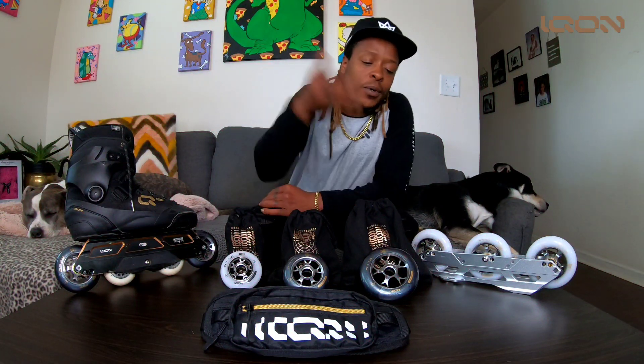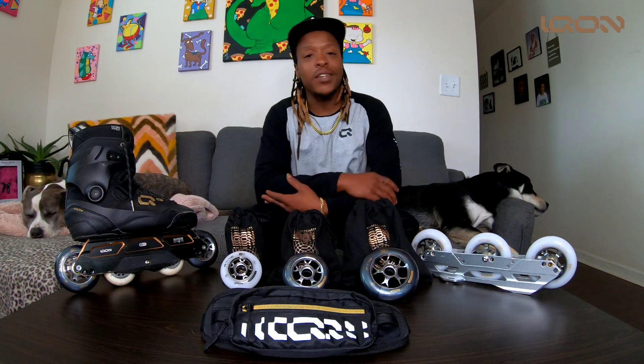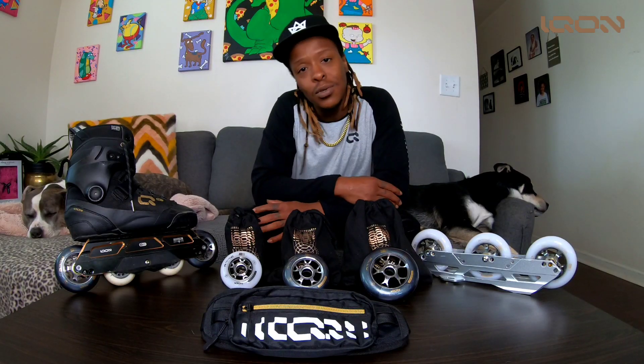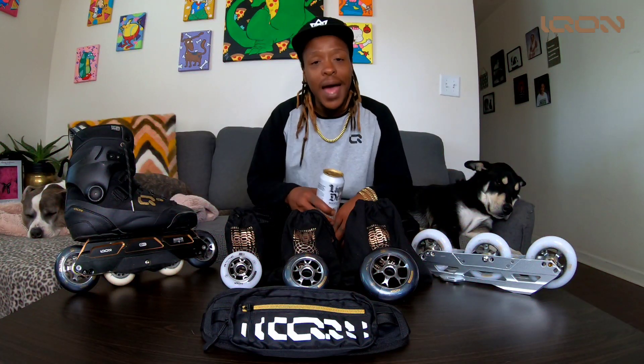They come in a variety of sizes, going from 110 all the way down to 80 millimeters. But we might change that up and even go smaller and larger, so keep your eyes peeled and stay tuned — we got stuff going down.